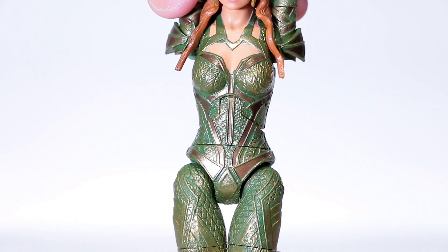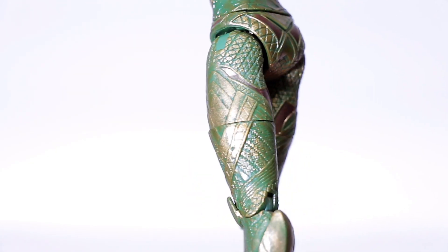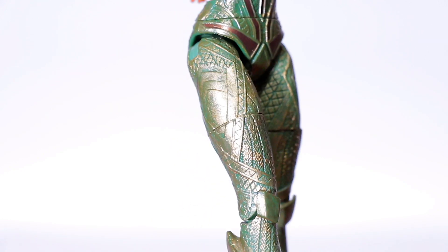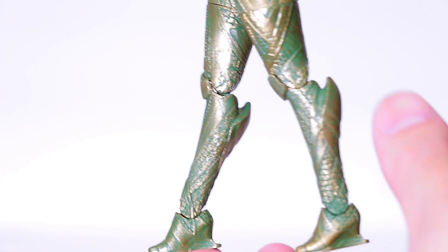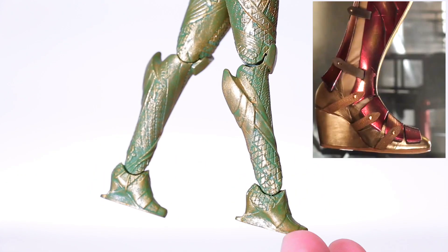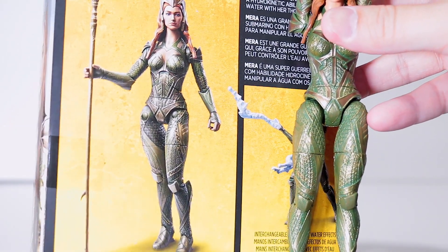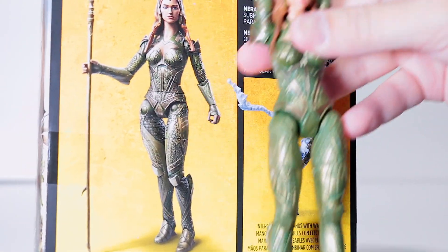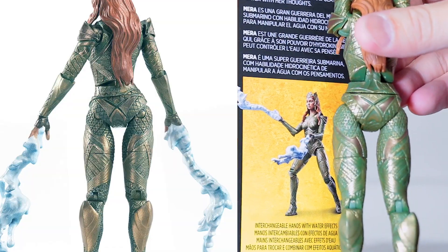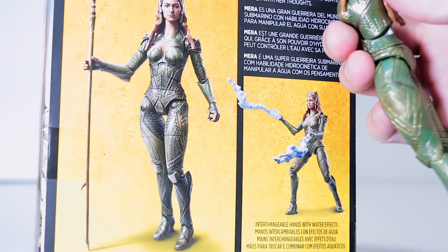Moving on down to the legs, the amazing sculpt continues — just look at all those micro details and that gorgeous gold paint. Here's the bottom of the legs. I'm really digging these boot protrusions — they look pretty awesome, and it looks like she's rocking the Wonder Woman heels too. Quick note: on the box art you can see the leg joints, but they molded over it completely in the final product. Here's the back side and an Amazon picture — they molded over it there too. Really glad they did that — good design choice.